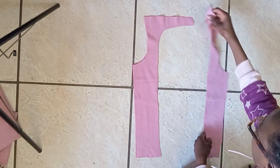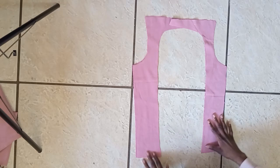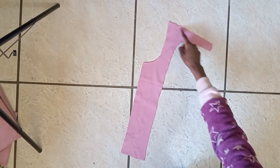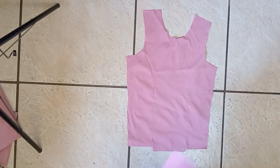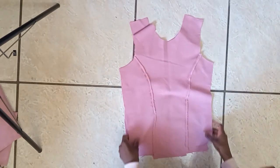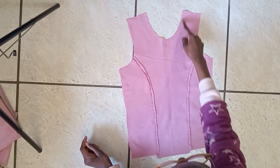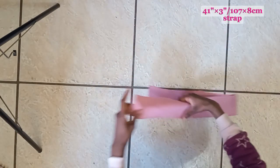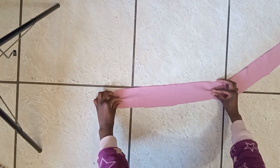Here are our back pieces all cut out — you'll have four pieces, two right sides touching and two right sides touching. Now sew around where I'm pointing. Back to our front piece: take the lining and the outside piece right sides touching, sew around the armhole, the neck hole, and the bottom. For the strap, I'm just going to fold it in half and sew a straight stitch.